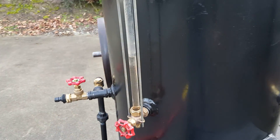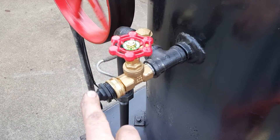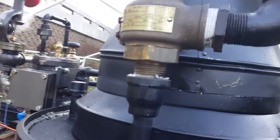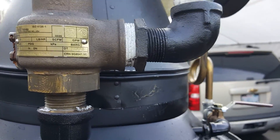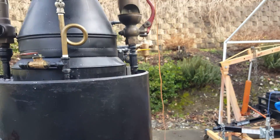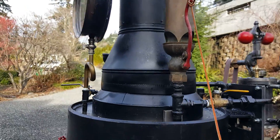Water sight glass here. Drain and fill is right here. The pop-off valve on this one is set at 100 pounds I believe. Really nice whistle — turn down your volume, it might get kind of loud.